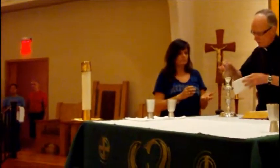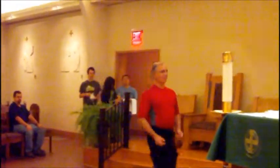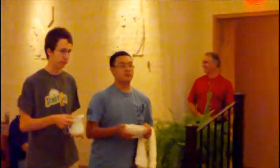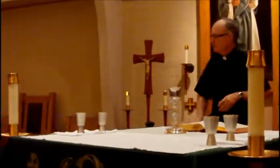Pour wine all the way around into the cups. I'll have an empty decanter — get that back. Say a little prayer, then the washing of the hands. Don't need a lot of water, just a little bit. Whenever you're washing Father's hands, go up onto the altar — not at the floor here, go up onto the altar.